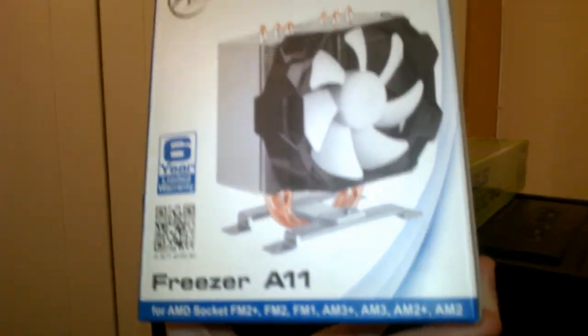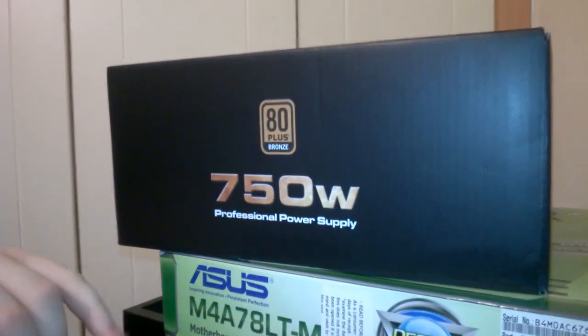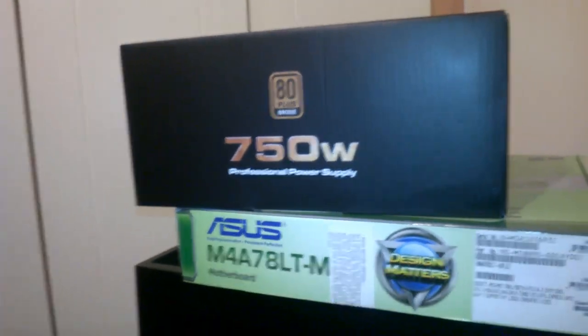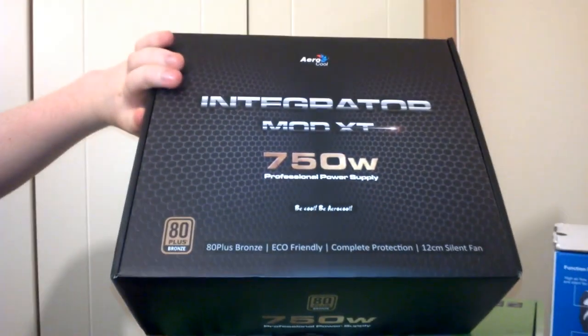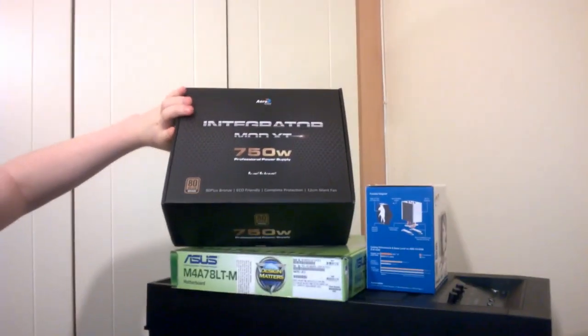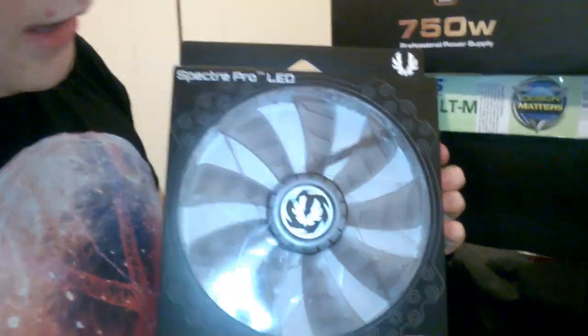The CPU cooler is an Arctic Freezer A11. I don't have any experience with it but from all the reviews I've seen and how popular the Arctic coolers are, it's a very good cooler with three copper heat pipes. For the power supply we have an Aerocool Integrator Mod XT 750 watt - this is a semi-modular 80 Plus Bronze.